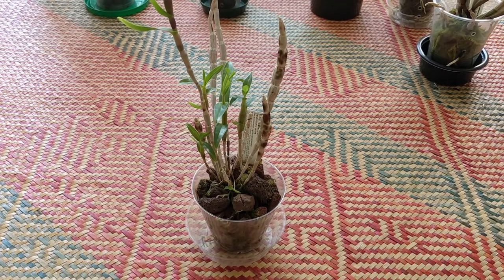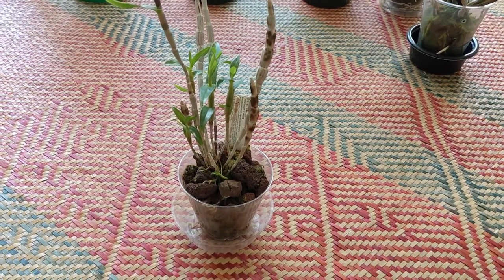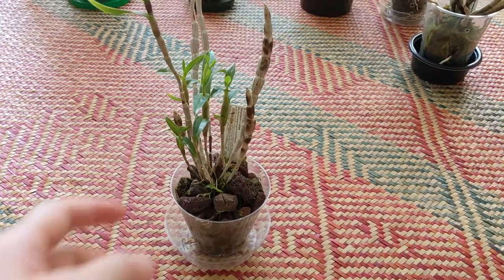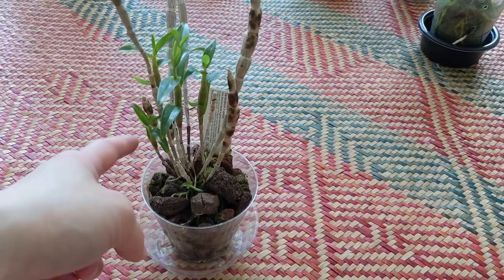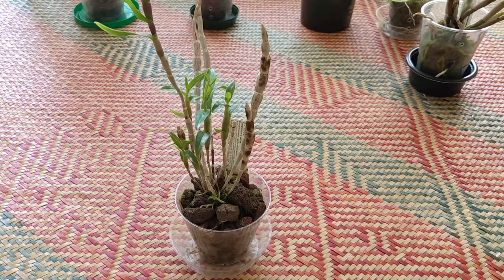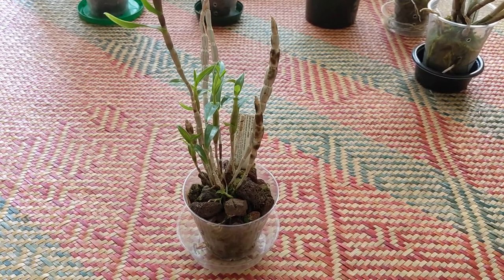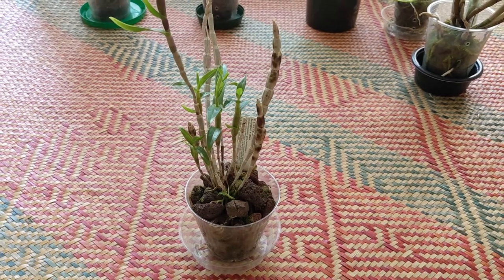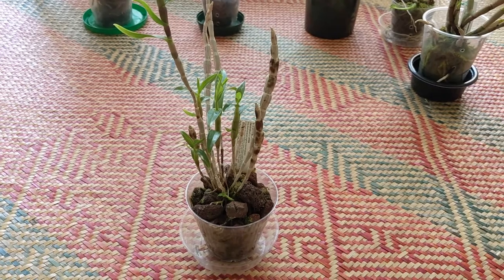This one is dendrobium x uste and it's been in pretty active growth this year. You can see it has one, two, three, four newish growths, and then this one is brand new. It has yet to bloom for me though. It should be blooming size and I would like it to bloom. I'm definitely going to keep this plant because I really like the colors of the flowers. Overall this plant is doing fairly well for me.